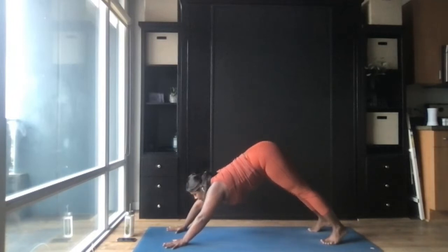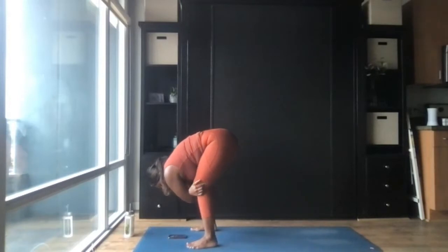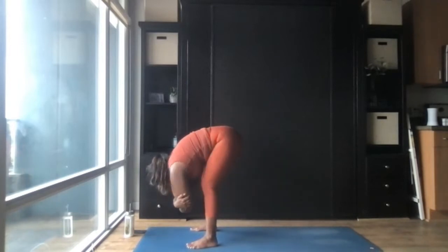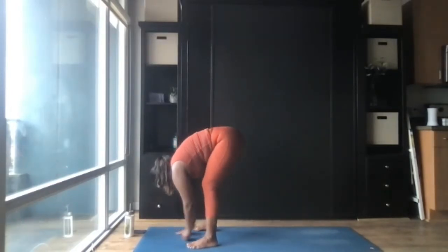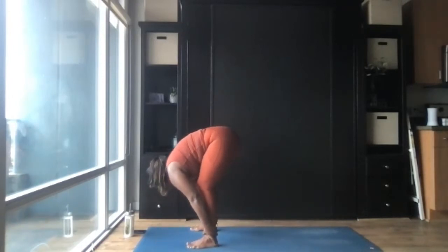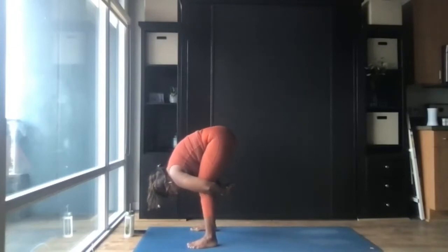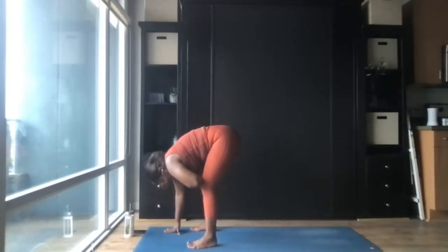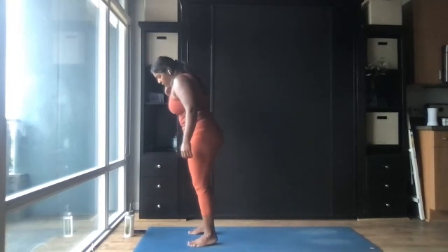Inhale, gaze forward between the palms. Exhale, take two wide steps up to the top of the mat. Bend the knees generously and let the crown of your head reach down towards the mat — sway side to side. You can take any bind that feels comfortable: grab opposite elbows and sway side to side, grab opposite knees and rock back and forth, let the hands drape down to the mat, or wrap your arms around your shins and draw the chest in towards the knees. Let the belly get softer and drape over the thighs. Release the hands, engage your uddhyana bandha, and slowly roll yourself up to a standing position — mountain pose, tadasana.